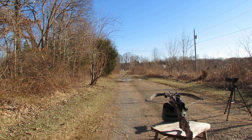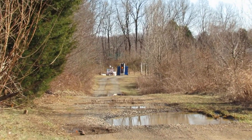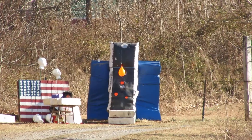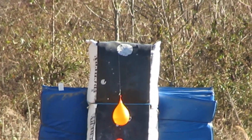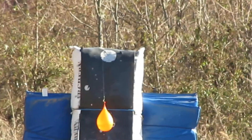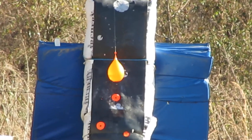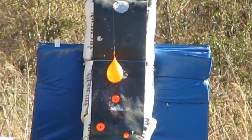Excalibur Matrix 380. I'm shooting a 20-inch carbon bolt with a 125-grain field tip at 150 yards from a kneeling supported position. The camera zooms down to show the target — an orange balloon filled half with water and half with air, hanging from my fishing rod. Let's get it centered. 150 yards, Excalibur Matrix 380.